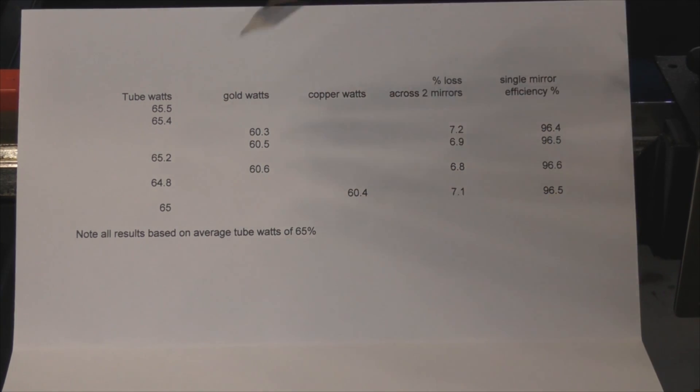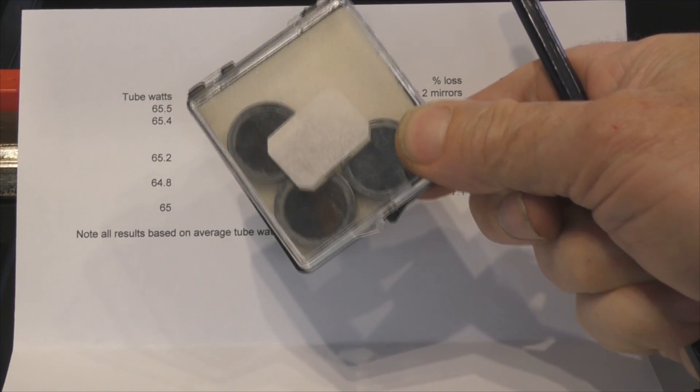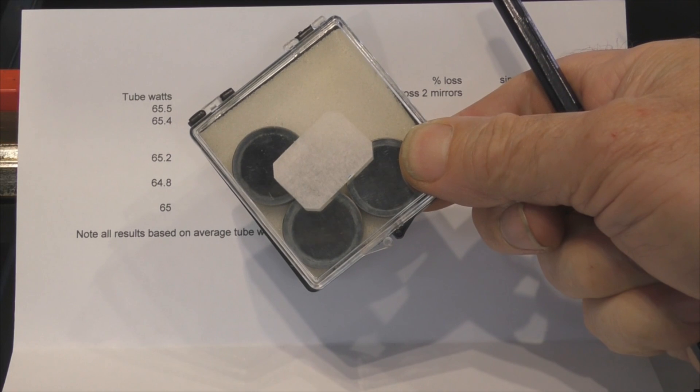Disappointing? Yes - staggeringly disappointed. I was hoping for better. This has really put the mirror saga to bed completely. Disappointing about the gold, but these are not laboratory conditions - this is real world. If gold and copper are as good as each other, I'm going to stick with my copper mirrors. At the end of the day, for you guys, the most cost-effective and most durable solution will be molybdenum mirrors.